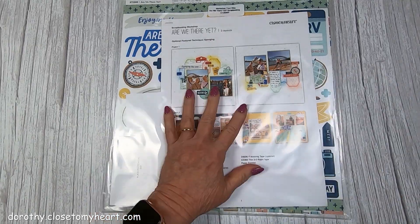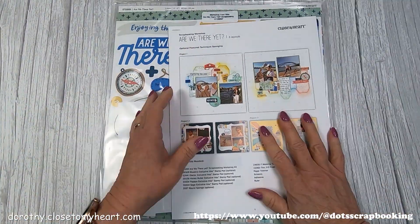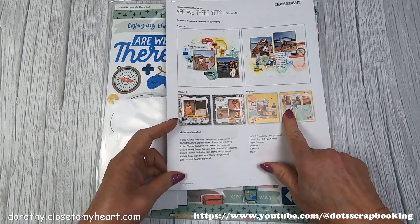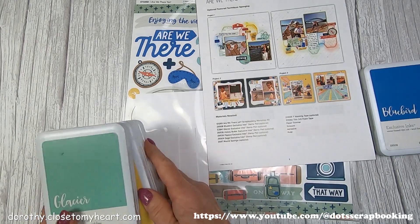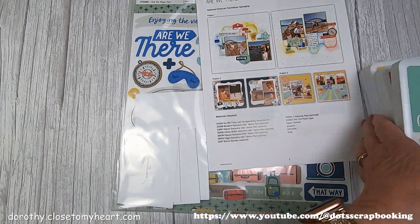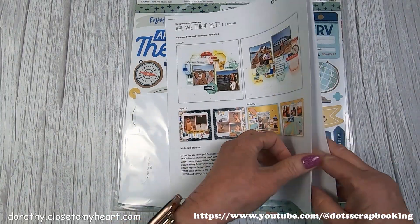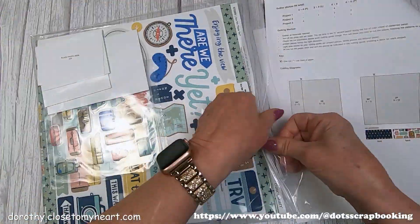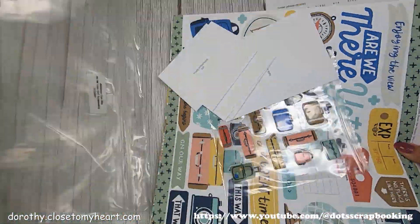So this is the whole kit. I'm going to show you pretty much everything that comes with it. These are the really nice instructions that we always get with our catalog kits, not usually with our specials. These are the colors that we're going to use to do the techniques, and I'm going to show you the papers and the sticker sheet.